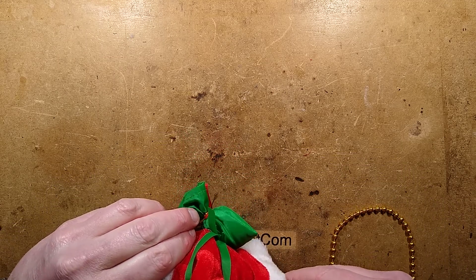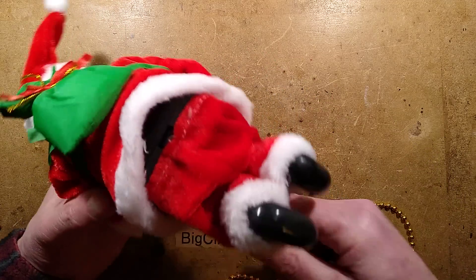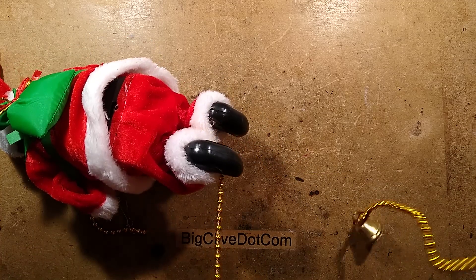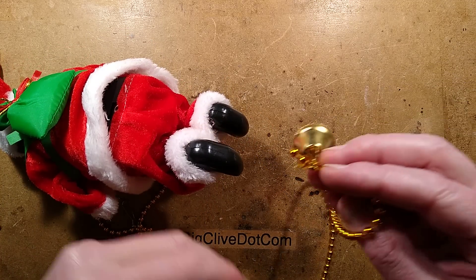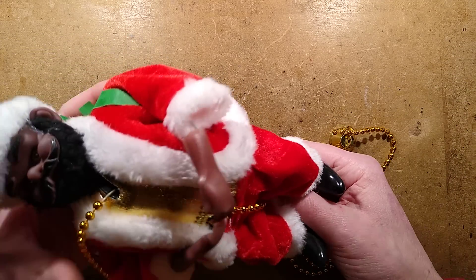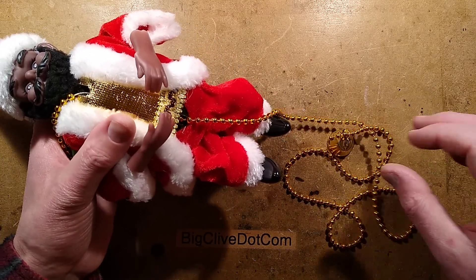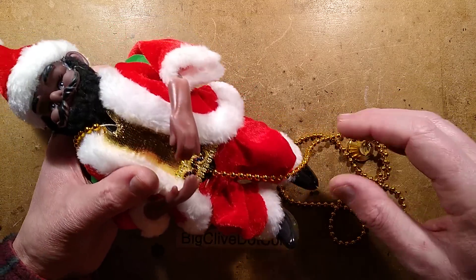It's uncontrollable. There is a little tinkly bell at the bottom here. I think the reason for this is that if the last beads went up the bottom, Santa might come off the end of the beads. So it's basically a sort of end stop to prevent that.